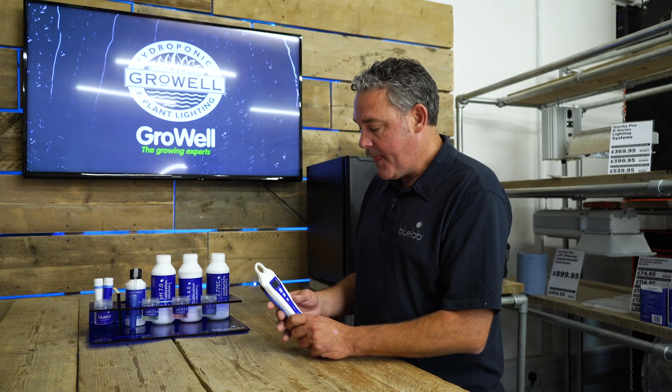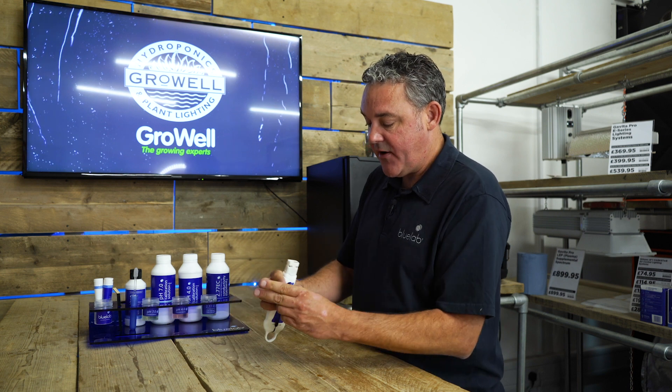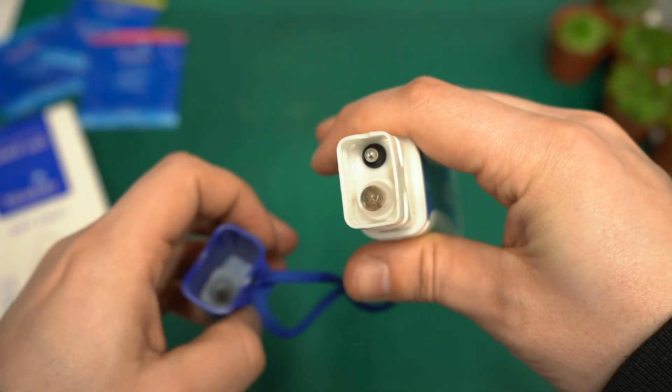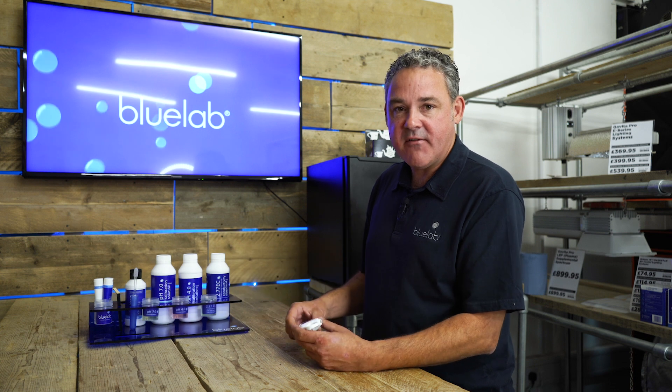This is the Bluelab pH Pen. It's very durable, well built, and accurate to 0.1. This glass bulb here is what measures the pH; it also measures temperature as well. It's 100% waterproof, which means you can add it into your tank and let it float there as you're adding in the acid.